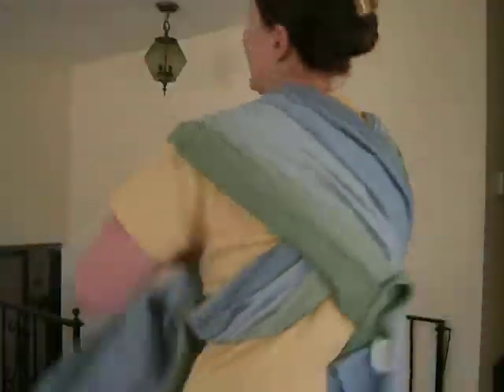I'm going to demonstrate this today in a front wrap cross carry. You just start with that cumberbund around your waist and the X across your shoulders, making sure that your rails aren't twisted. You'll see that both sides I have a blue up, and the blue is up on the top on this side as well.